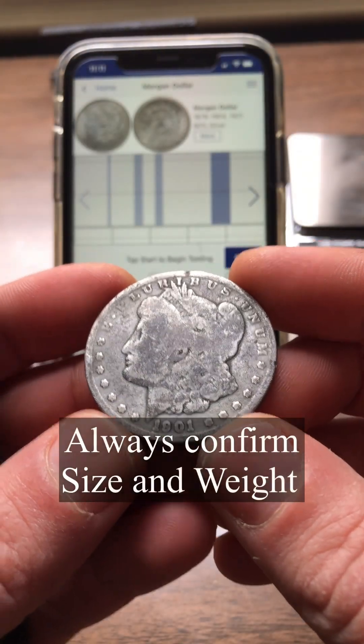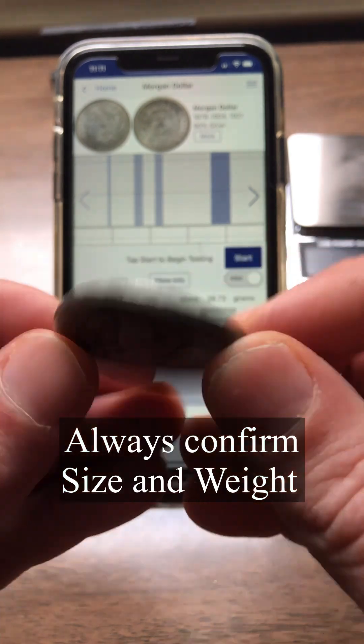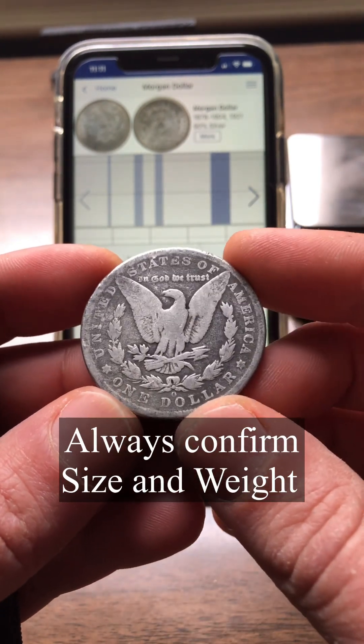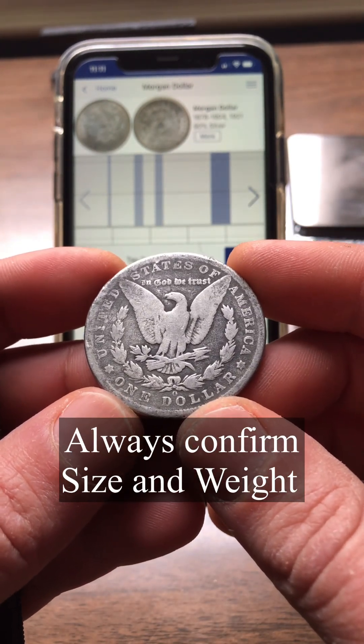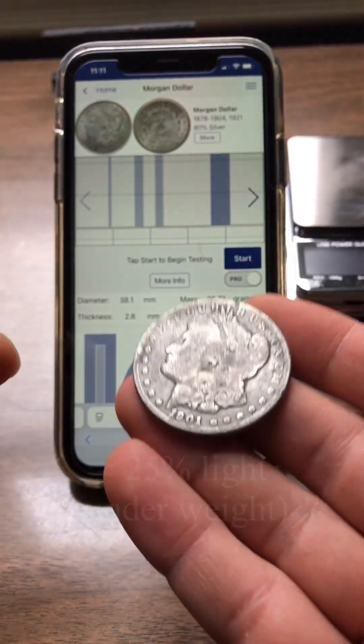This is a fake Morgan dollar made out of tin. My local coin store gave me this — they found it while cleaning up their shop. It's a really good reminder of why you always need to verify your weight and dimensions when you're doing the ping test, because this is really underweight.